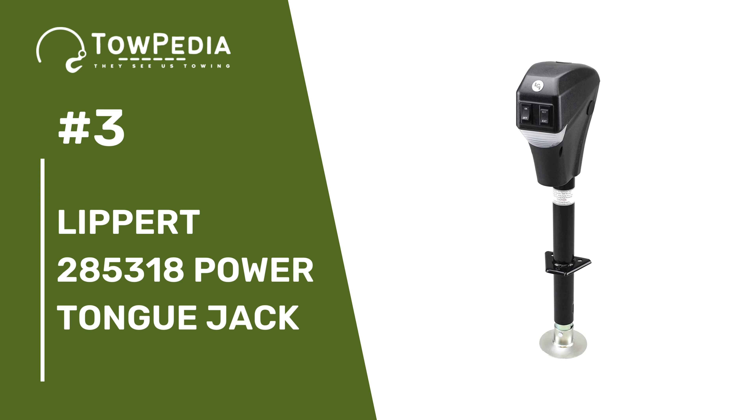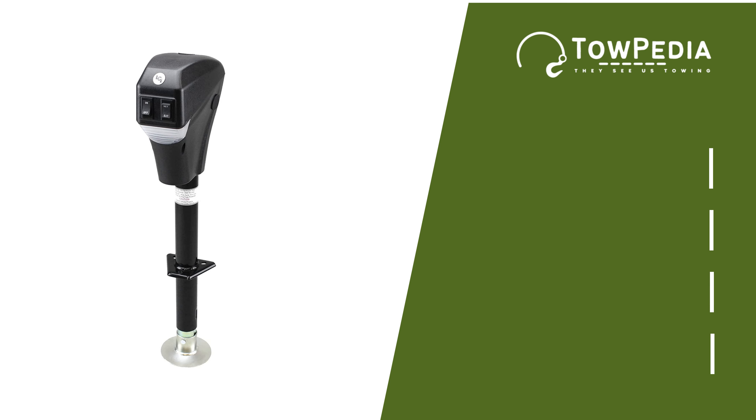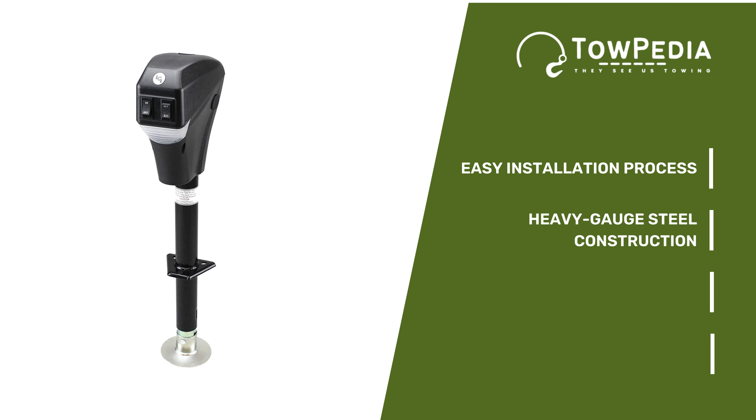Now comes number 3 — the Lippert 285318 Power Tongue Jack. You will need to stabilize the RV while changing the tire, and this Lippert Power Tongue Jack comes in handy in that case. It has an easy installation process, doesn't take much time to operate, has a rugged build, and can lift some serious weights. It has a solid build coupled with a decently powerful motor, heavy-gauge steel construction, and to protect it from chips, cracks, and rust, the whole thing is covered with a black powder coat finish.